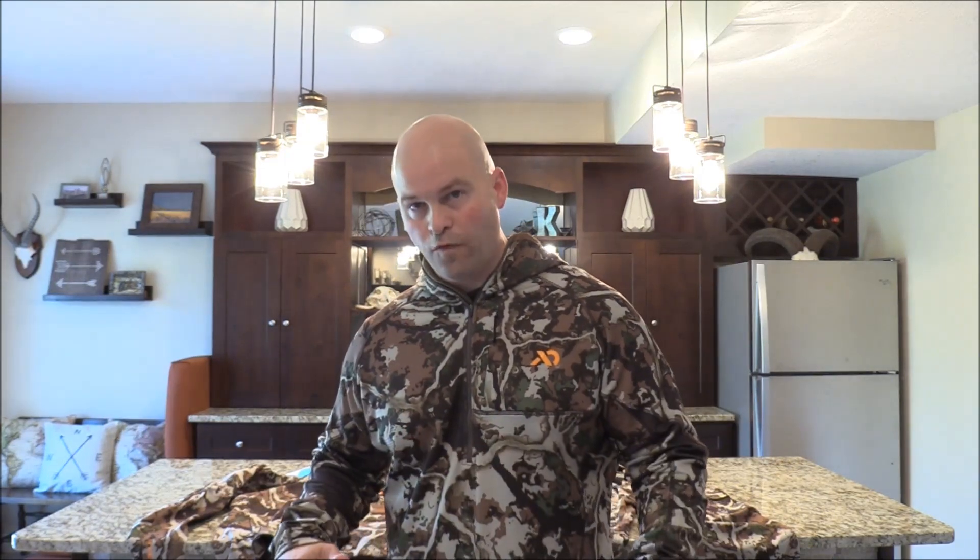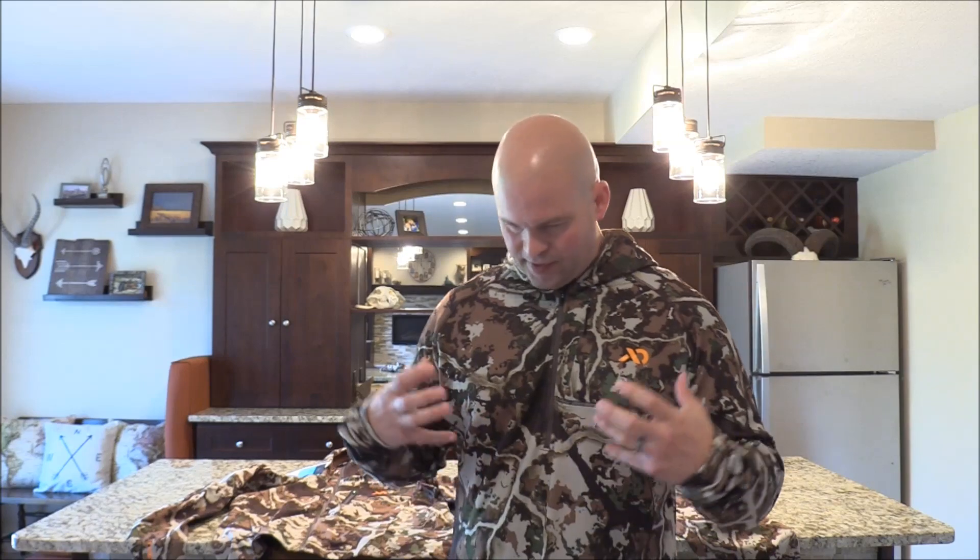The first piece I'm going to review is the Klamath grid fleece — and I hope I'm saying that right. This is the replacement for the Halstead. So the Halstead last year I wore a size large; this is an XL and it fits very well — even better than the large of last year. The cut is very similar besides the difference in sizing, and it still has the one chest pocket up here.